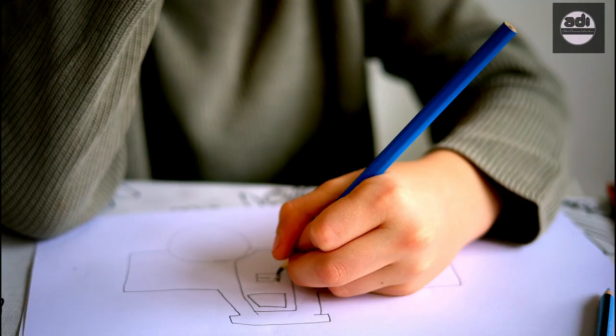For your assignment, you will draw a simple subject matter of your choice using the freehand method.